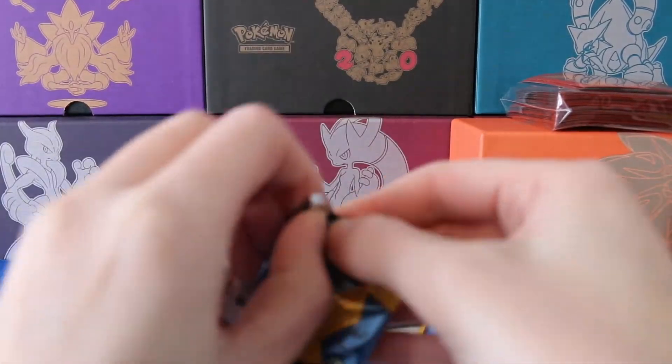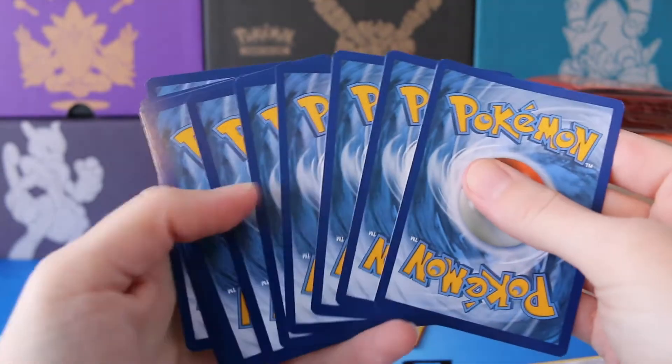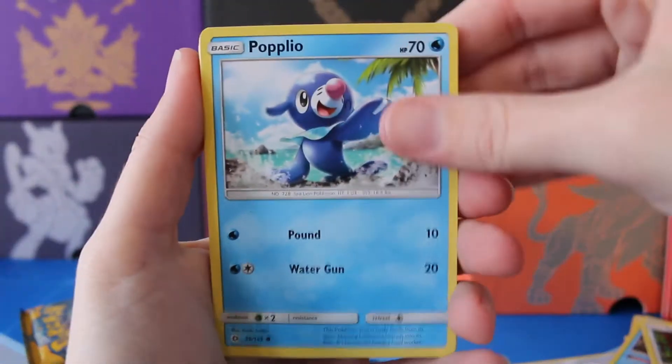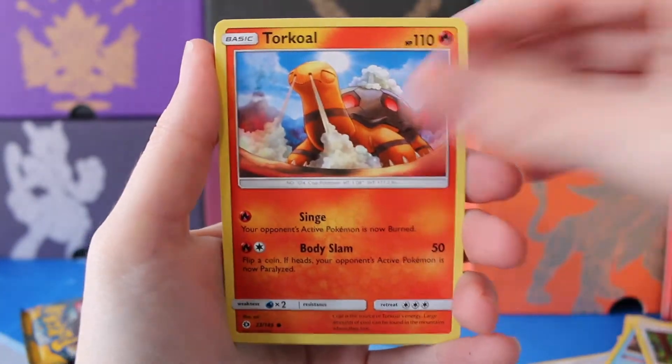I have to say, I'm in love with the reverse rares from this set — it just looks so good. It's nice to see big changes, big good changes. Popplio, we have Growlithe, Grubbin, Zubat, Torkoal, a Metal Energy, Alolan Persian, Herdier, a Wishiwashi, Reverse Makuhita.